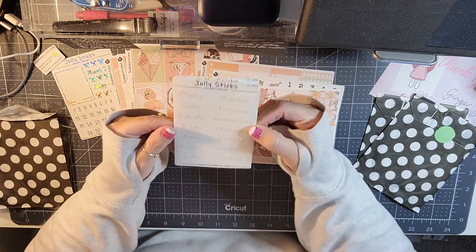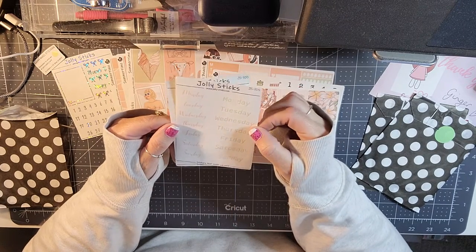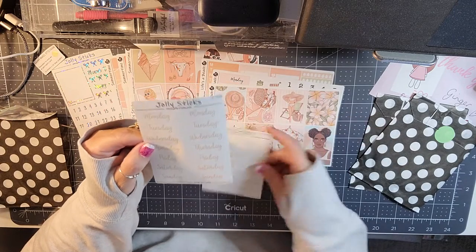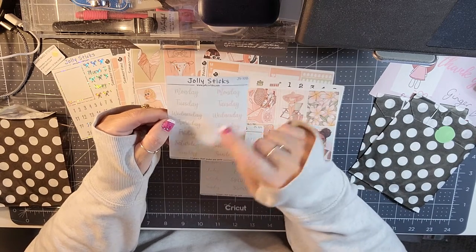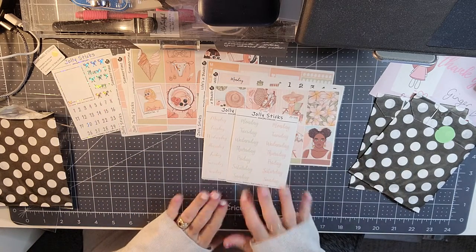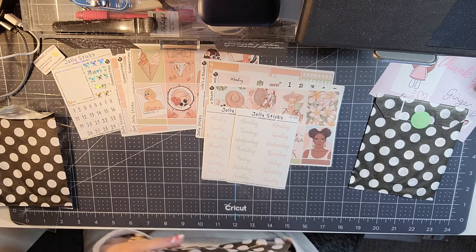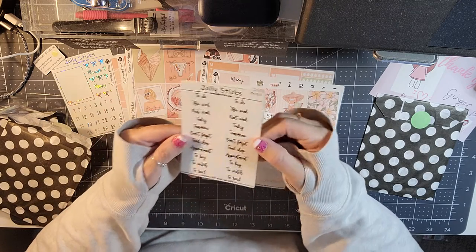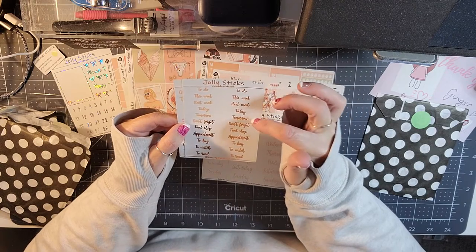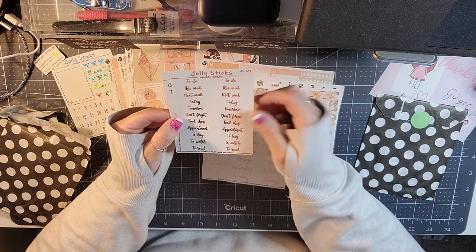In the goodies we have some Monday through Sundays in a green color and then a little pink or peachy color, and then another one with the colors inverted — super cute, very functional. Then we have some gold foil stickers: to do, this week, next week, today, tomorrow, don't forget, food, shop, appointment, to buy, to watch, and to read.